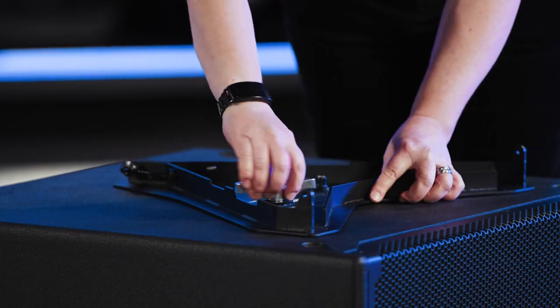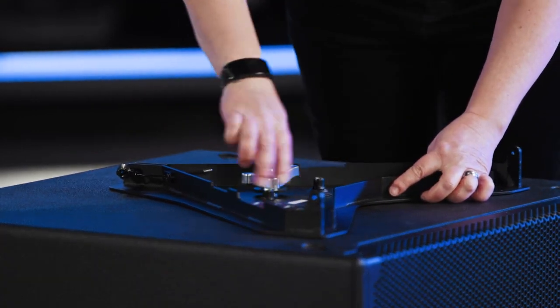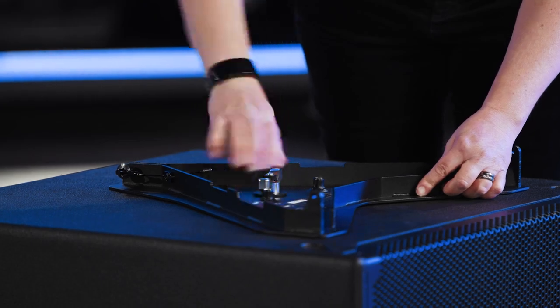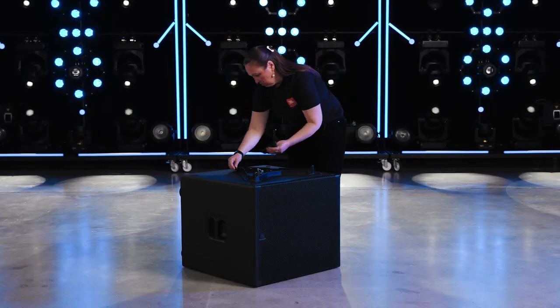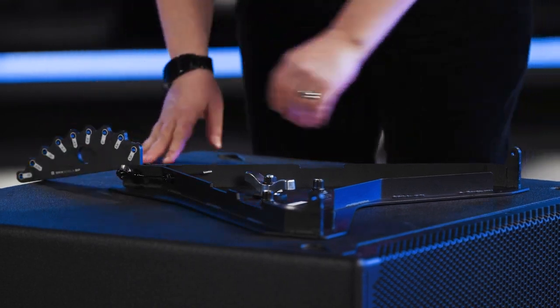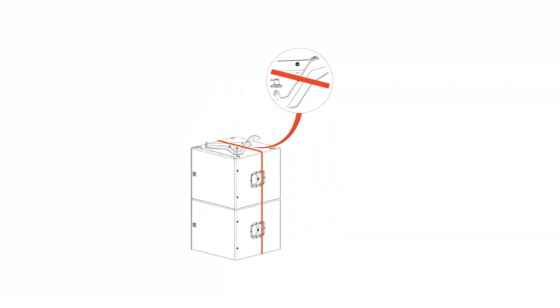To attach a base plate, start by removing the large M20 screw from its storage position and use it to connect the base plate to the subwoofer. Pin the angle selection pin to the rear of the base plate. If the subwoofer stack is more than one cabinet high, the cabinets must be secured together using a ratchet strap. The strap should wrap around the entire body of both subwoofers and feed through the ratchet strap channel cut into either side of the base plate.